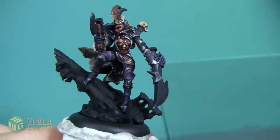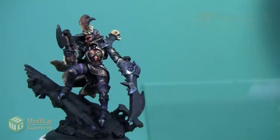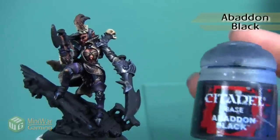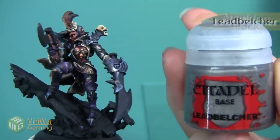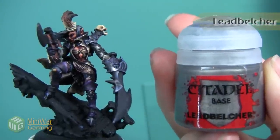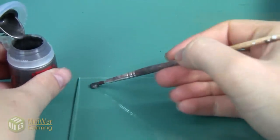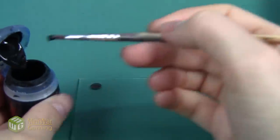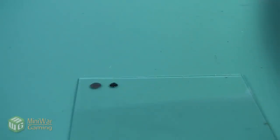My goal with this sword is to go all the way from black through all the metallic colors right up to a little bit of white. The first color I'm going to use is Abaddon Black mixed with a little bit of Lead Belcher, because I already have a nice black base coat on the sword. So this process is going to be highlighting up from black. However, you could easily start with a more neutral color and shade down — it's just whatever you prefer. The important part is making sure that you go all the way through the whole spectrum of colors however you choose to get there.